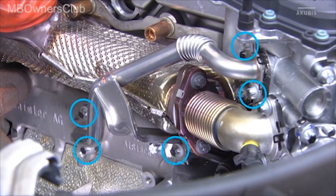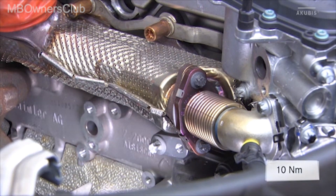Remove the five screws on the coolant line on the AGR positioner as well as on the crankcase. Remove the line. Observe the torque when reinstalling.